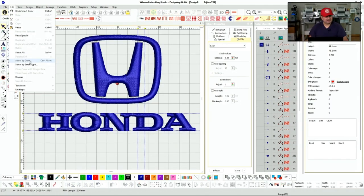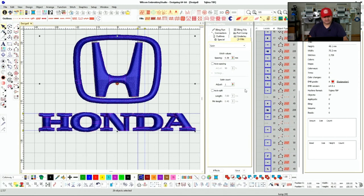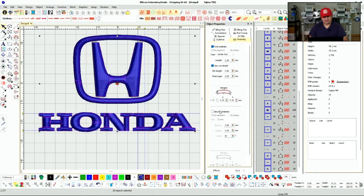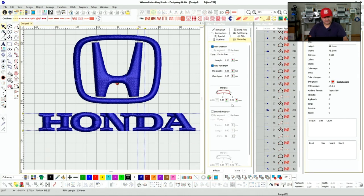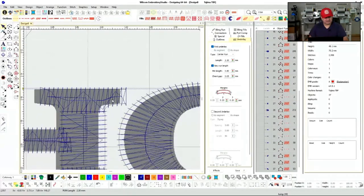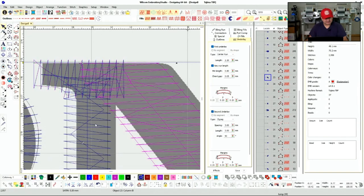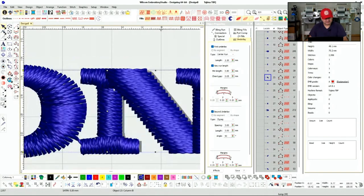There's a very useful feature here: Select by Stitch Type. We're going to select Satin, so it selects all my satin stitches. This way we can set up all our underlay at once to be the same — we'll put a center run with a zigzag. That should cover the underlay. Let's check push-pull — we already took care of our H and O.